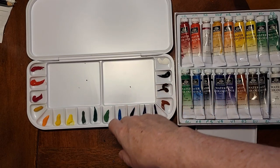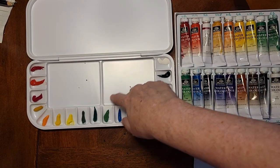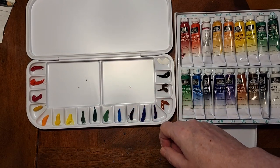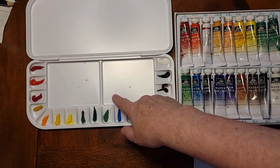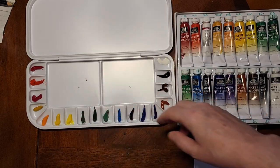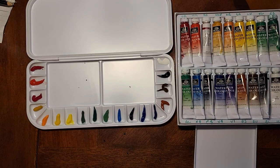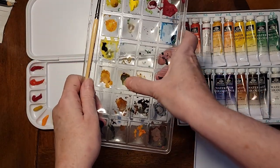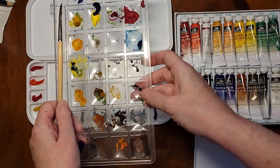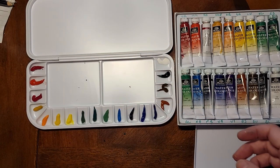When I do mixes — say I find a blue-yellow combination that makes a really beautiful green — I'll mix it up in the central area and leave that pile of green there. I'll use what I need for the current project, and the next day I come back and that green will be perfect for something else. So I would not necessarily rinse out all of the mixing area after you're done, because you never know which colors are going to be useful. All these little colors on my other palette are things I mixed up at some point and they can be perfect for adding a stem or a branch.